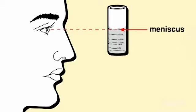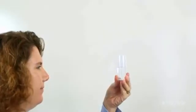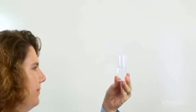Filling your test vial so that the low point of the meniscus rests on the fill line when viewed at eye level will ensure the proper sample size.